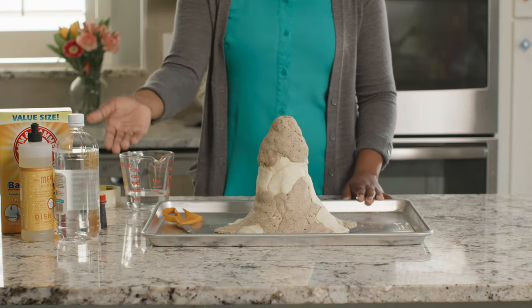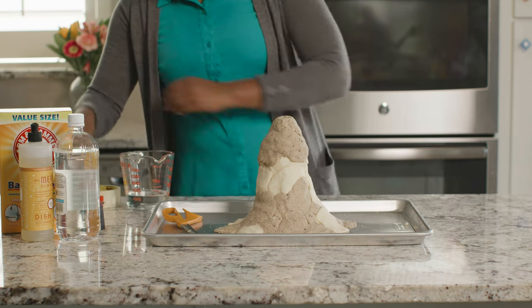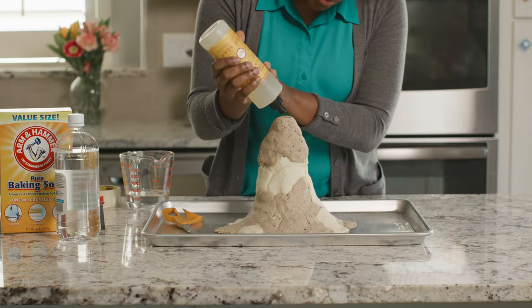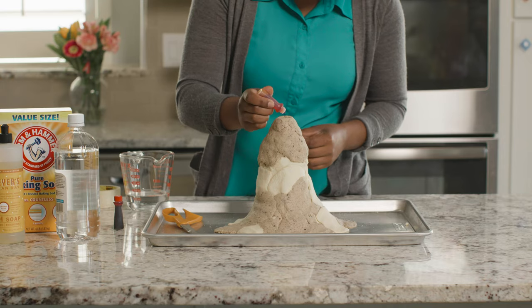Now it's time to create our lava. For each volcano, we will use the same basic recipe for lava: baking soda, vinegar, dish soap, and food coloring. First, we'll add about a third cup of baking soda to our magma chamber, which is the bottle inside our volcano, and then add a teaspoon or one good squeeze of dish soap. We'll top it off with a couple of drops of both red and yellow food coloring.